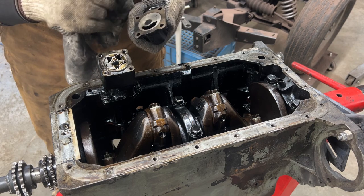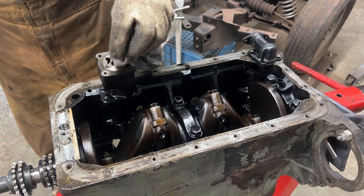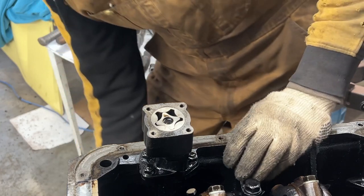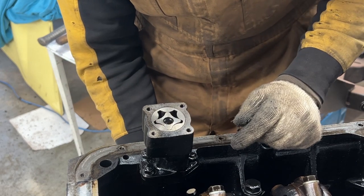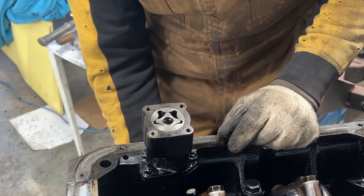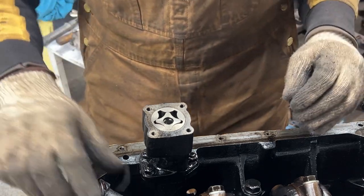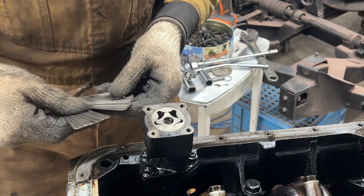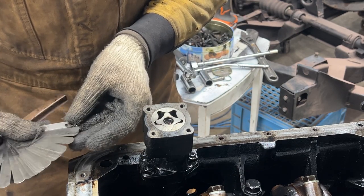The pump housing seems nice and smooth, not scored. The rotor faces look pretty good too. I'll use the distributor drive shaft and gear to spin the pump so I can position it for measurement. There are three measurements to take here. If you've watched my GT6 engine rebuild video you'll hear similar things, but I'm repeating them for people following this series.